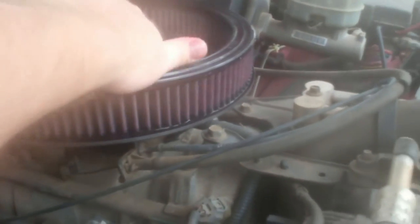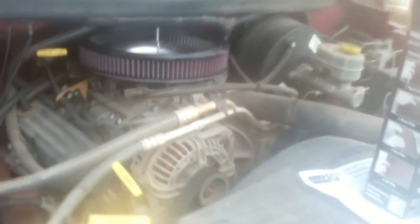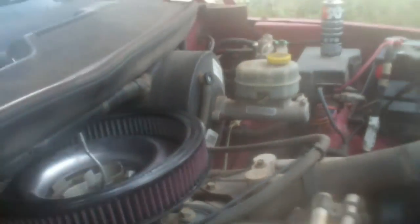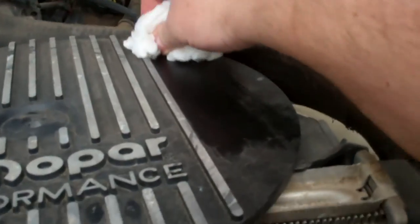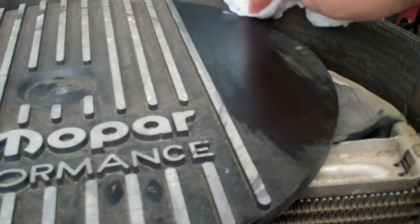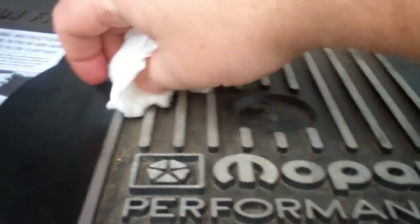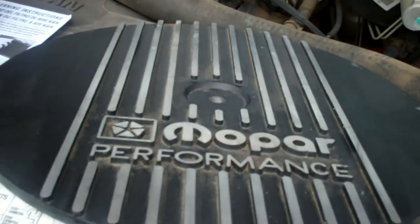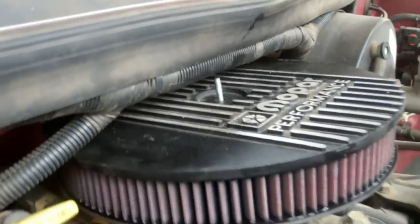Move that little threaded rod back in place. Almost centered. Before I put the lid on, I'm going to go ahead and clean this up a little bit. Kind of clean up a little bit — looks like it's got some wear spots on it from how tight it is. I guess about as good as I'm going to get it. So now we're ready to put it back on. A little finagling — got it back on. Don't look too bad.